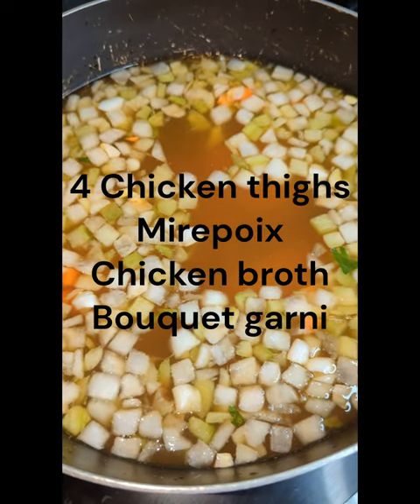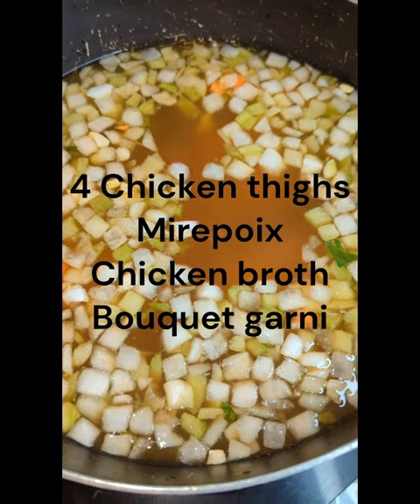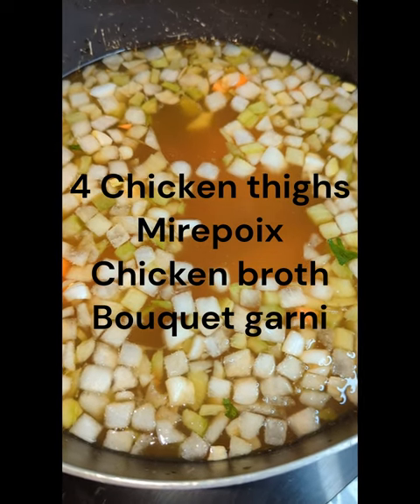I'm kind of bored today. The weather's not great, I got a lot of extra time. I haven't made consommé in a real long time.